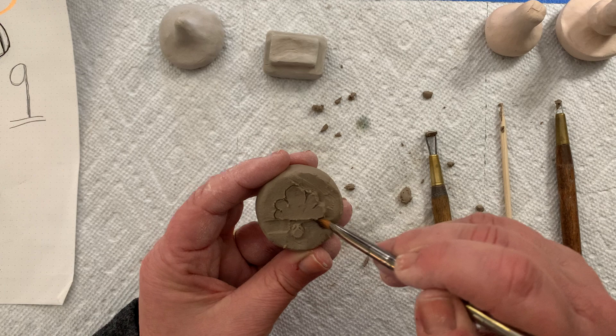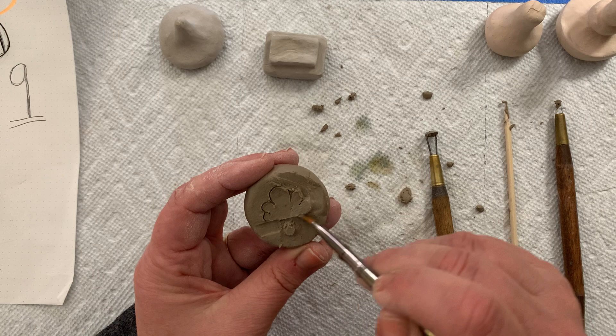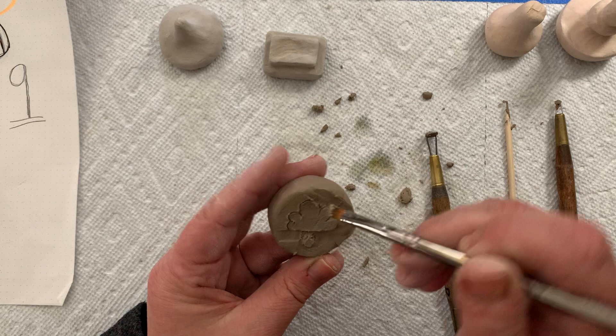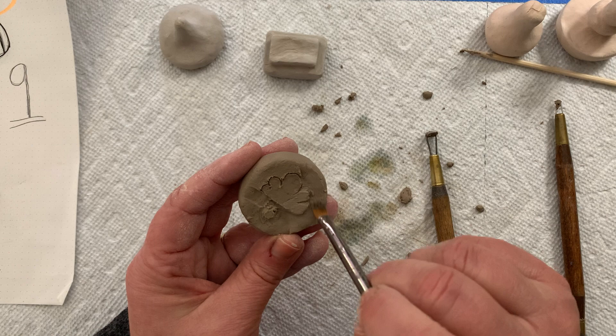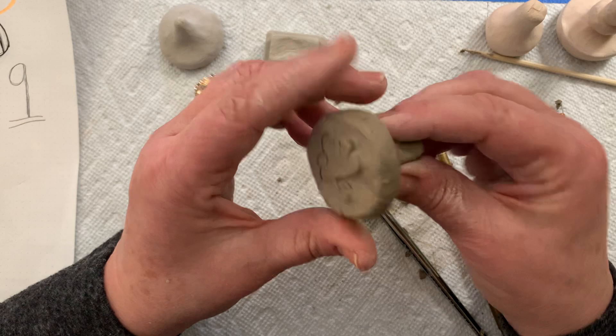All I'm going to do is start brushing around my cloud edges to smooth out any edges. Clean your brush, get a little water again — not a lot, because if you have too much water your clay will just get sloppy. Eventually I'm going to go around the edges with my fingertip and smooth all this out, and then I've got my stamp.